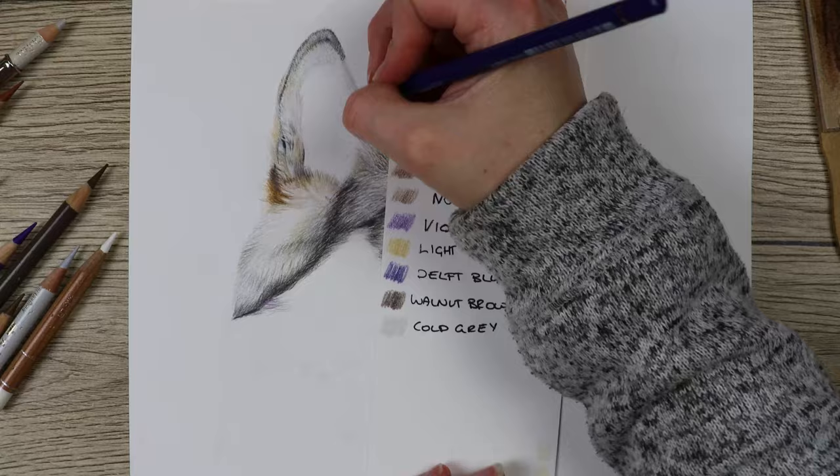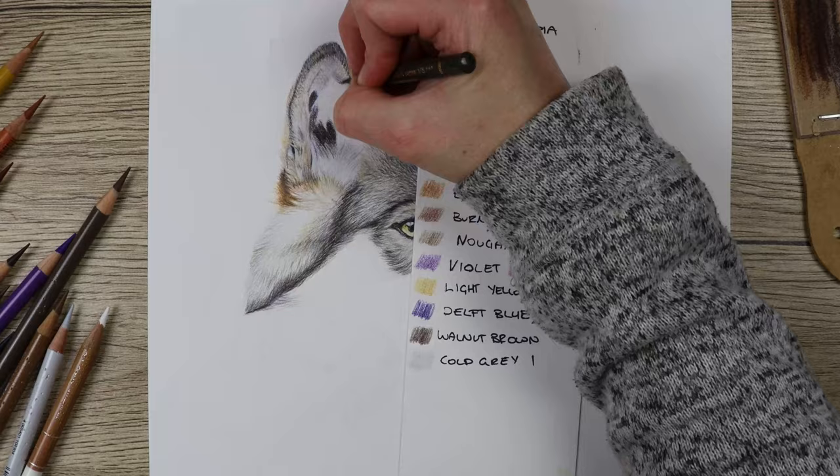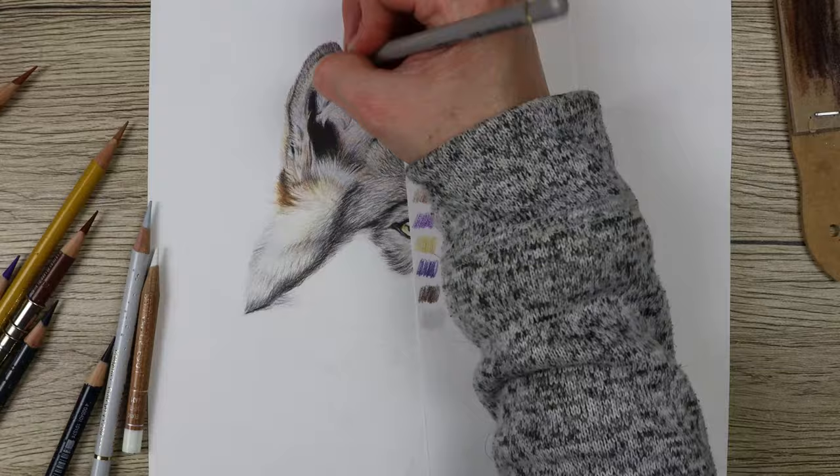When completing a piece like this, you go in and complete a section, then move on to another section, and then evaluate where it's at. You may need to go back into previous sections and darken them up to make sure the values are all matching. That's the reason I work around and then go back to certain areas to darken them up, always assessing the values.